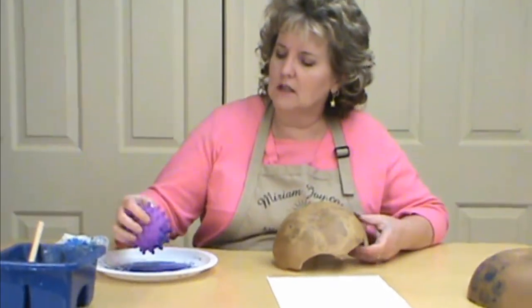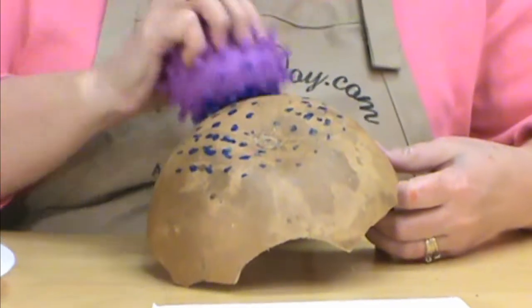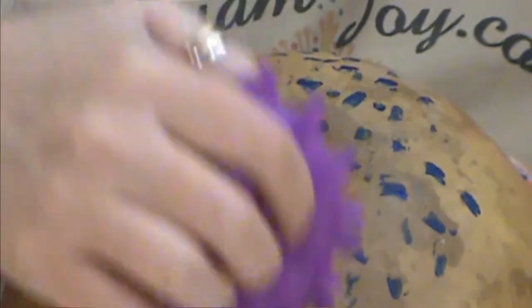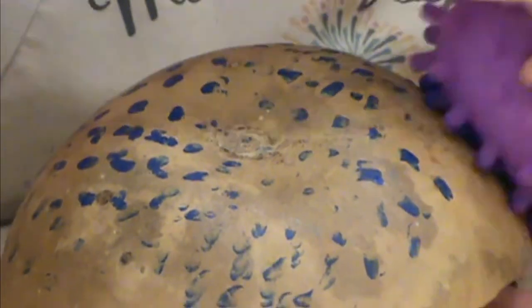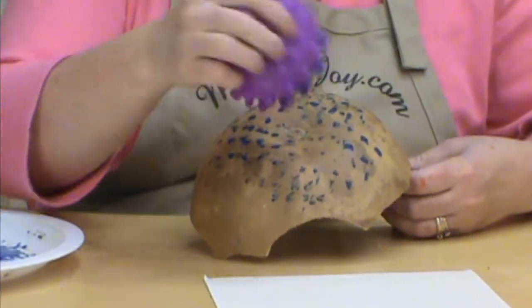What I did is I took my paint and I spread it out, and then I pounced it up and down to get that distributed evenly, and then I came over to my piece and this one is going to kind of give us a spotted look. You could put different colors on it.